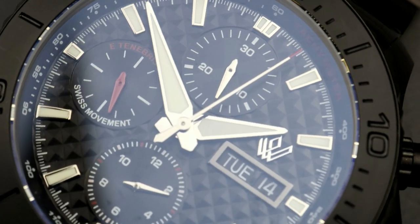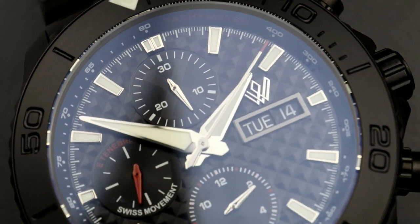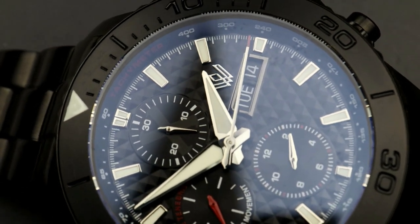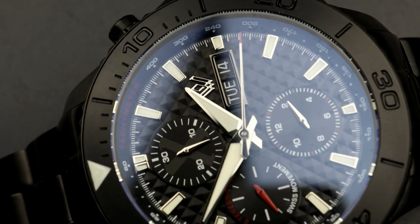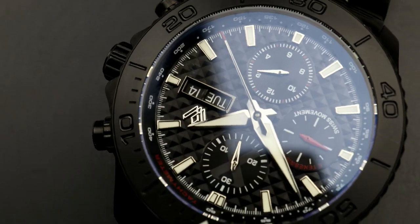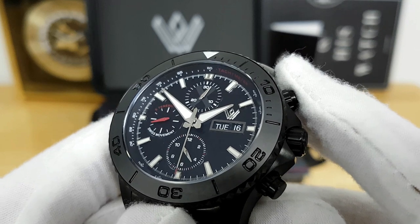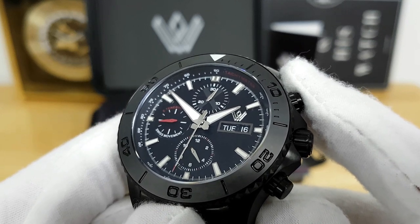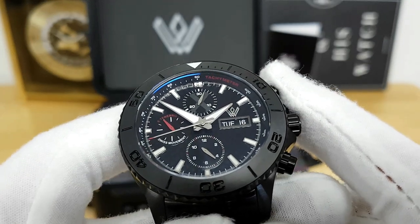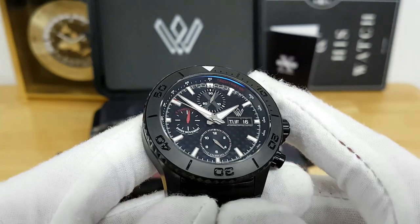The running seconds hand is done in high contrast red compared to the silver and polished sub-dials for the chronograph functions. You also notice some red text on the running seconds that loosely translates to 'out of darkness, light,' which is Canadian military lingo, and it does indicate it is a Swiss movement. Jumping over to the 3 o'clock, you have your day and date display. The apertures for the day and date are nicely bordered, and I really like the applied Whitby Watch Company logo that is highly polished just above the date. At the periphery of the dial, you have a chapter ring — a tachymeter scale for the chronograph.